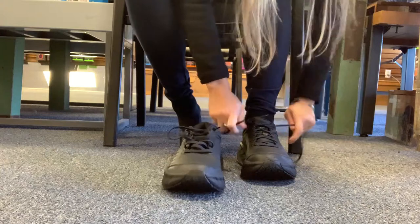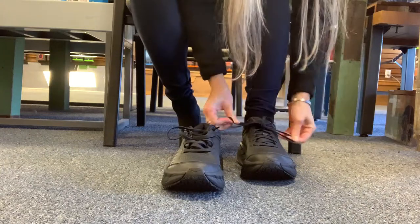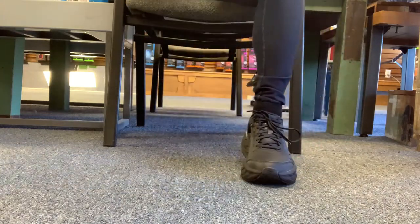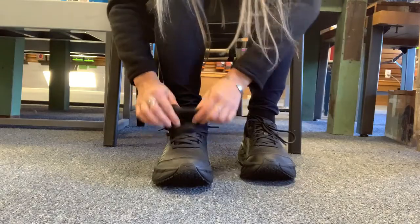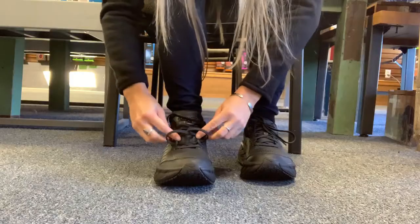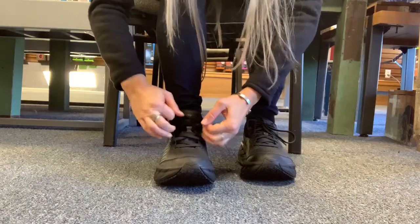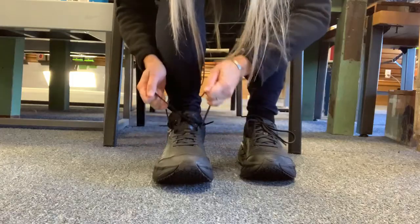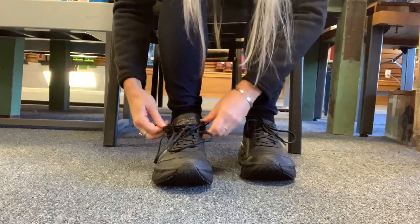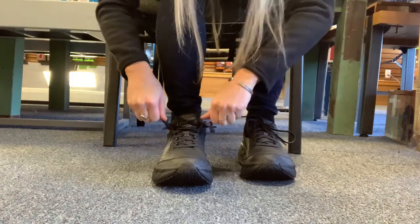I'm not even standing and this feels freaking amazing. It does feel a little short, but there is definitely a roomy toe box — that's for sure. So when your feet start swelling, they'll have room to swell and it won't hurt.